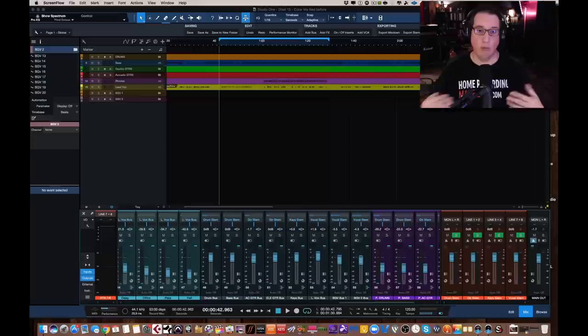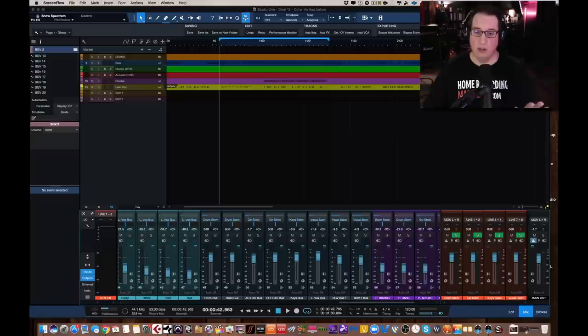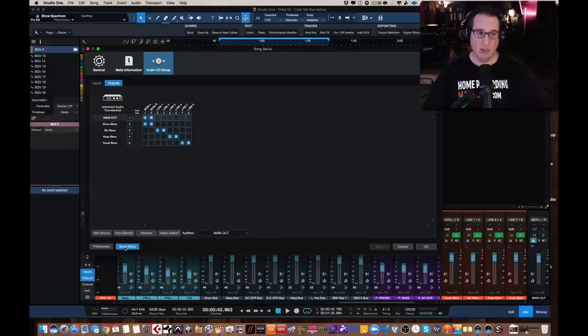So you're going to physically plug the eight channels of output to the D-sub on the input of the TSM. Once you've done that, now we have to route our audio to get out of our interface — in my case, the Apollo. So the first thing we're going to do is go over to our I/O screen. Every DAW is going to be a little bit different. In Studio One, I'm going to come over to my preferences window right here and go to my audio setup tab.